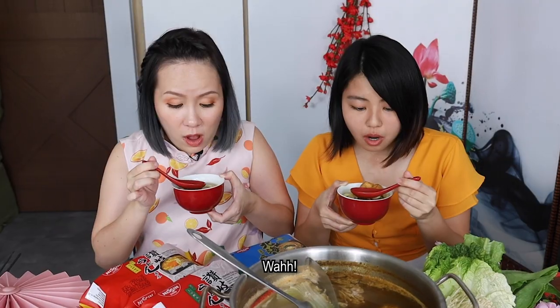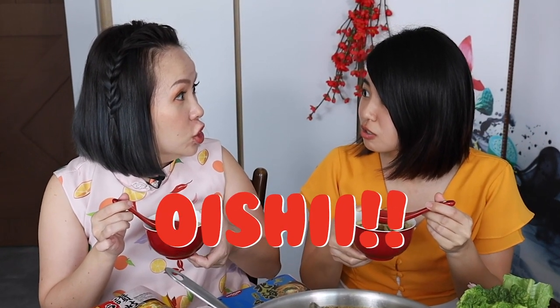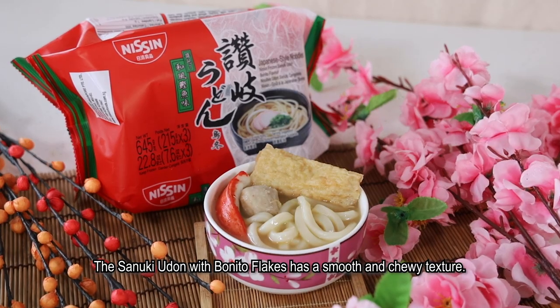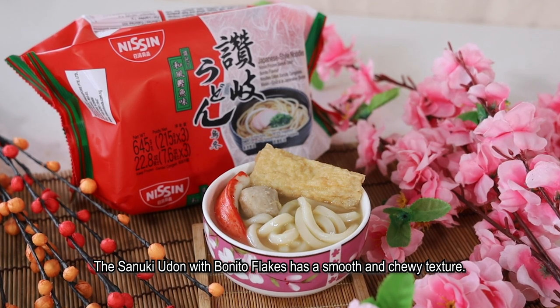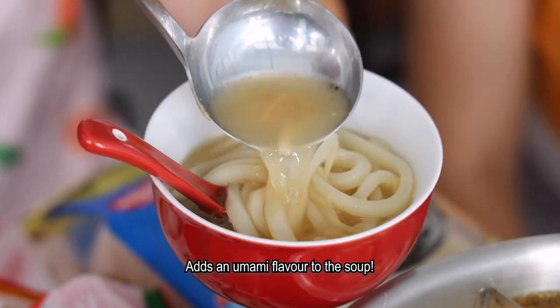It's so delicious! There is a whole new flavour to the soup. The sanuki udon with bonito flakes has a smooth and chewy texture, and the bonito flakes seasoning adds a umami flavour to the soup.